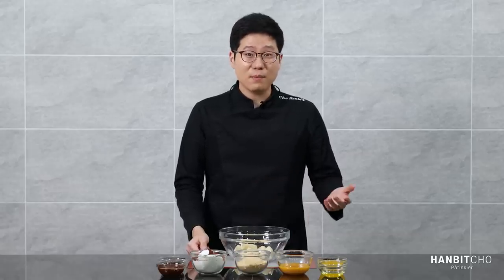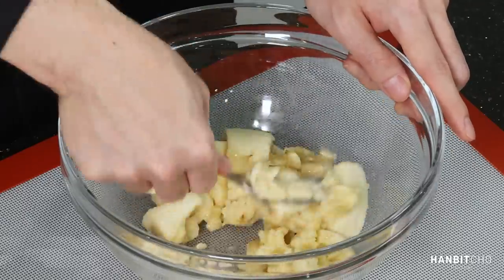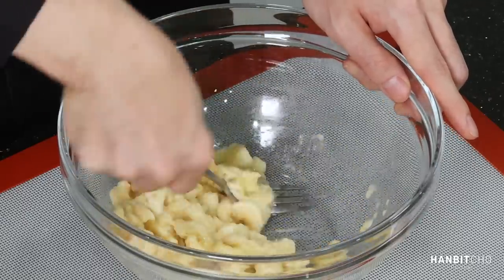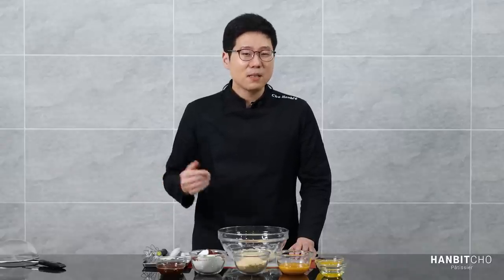The first step in preparing the batter is to mash the bananas. I think the best tool is a fork — it's old school, and it works. By the way, the sweetness of your banana bread depends a lot on the sweetness of the bananas — basically, how ripe they are. It's not uncommon for your banana bread to vary in sweetness from time to time because of the bananas. As long as you know about this, you're fine.